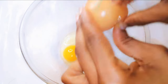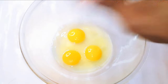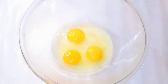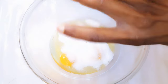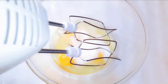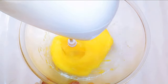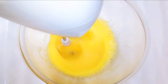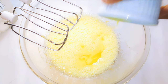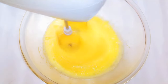I'll get a bowl and break in three medium-sized eggs. I'll add some vanilla essence, then come in with about six tablespoonfuls of sugar and a pinch of salt to taste. I'll come in with my mixer and whip everything up. Then I'll pour in 70 grams of melted butter — you can use vegetable oil if you don't have butter.